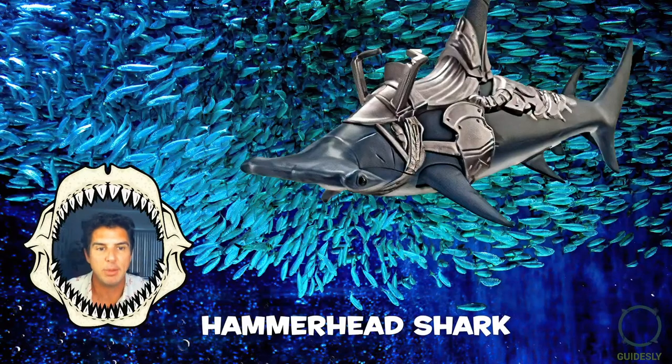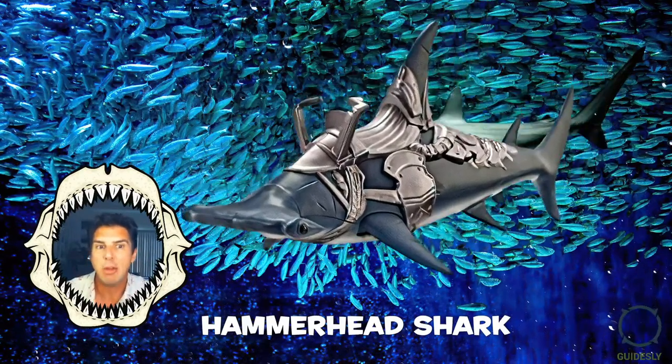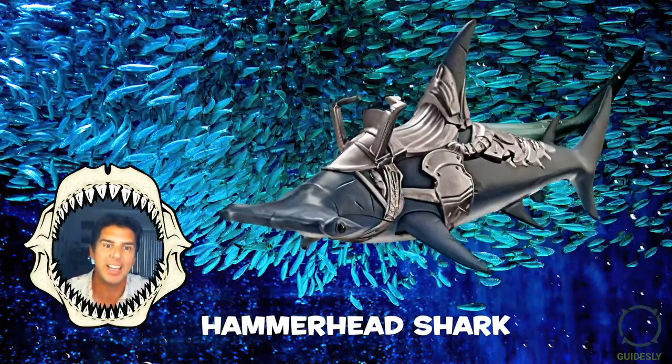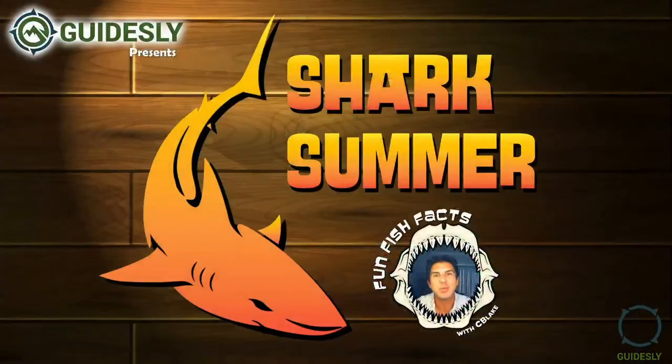These are really great animals. Next week, we're probably going to do great white sharks or something even more fun. Thank you so much for watching — we'll see you next time. Bye!